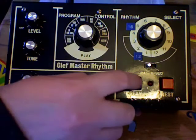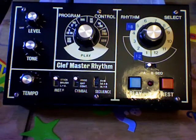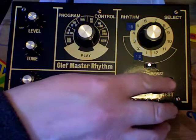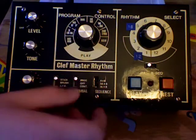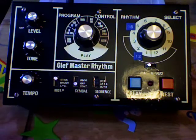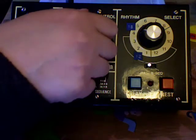Yep, right — let's see what that sounds like. So we've got our four-on-the-floor with a bit of cymbal. Excellent. This switch here just lets you have a cymbal as a continuous count, which is perfect when you're programming it.